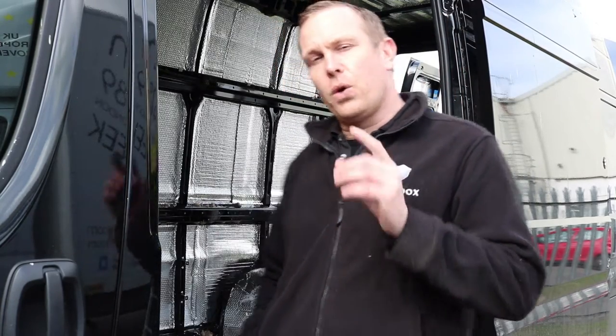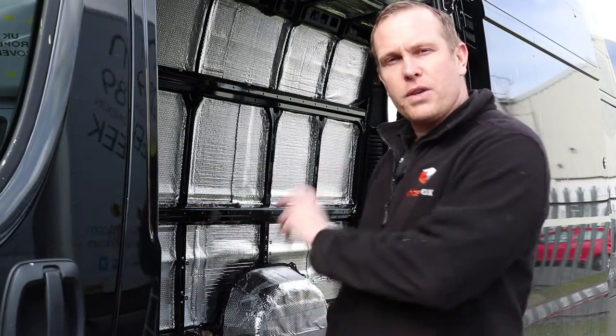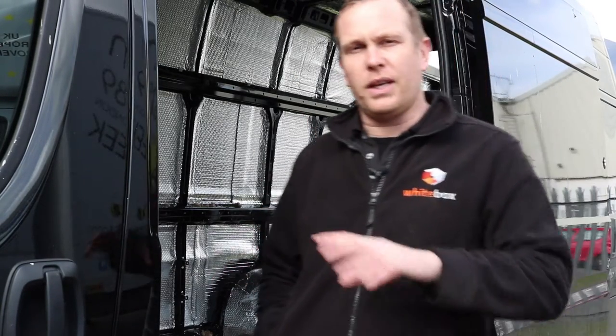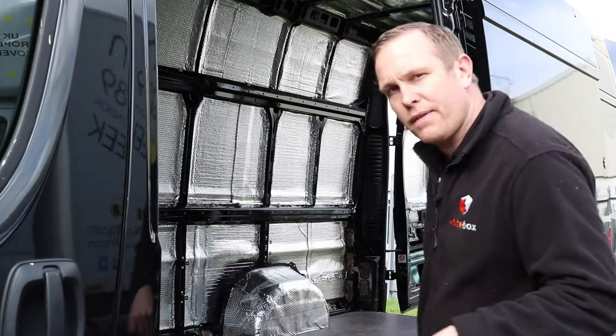Hello, I'm Mark from whiteboxuk.co.uk. Thank you for clicking on our install video. We are going to show you how to fit Sortimo floor vents. Today we're working on this Peugeot Boxer, but this applies to any van that you're going to fit them on. Let's have a look inside the van.